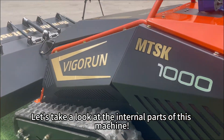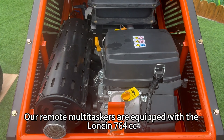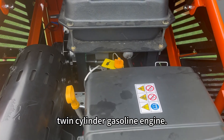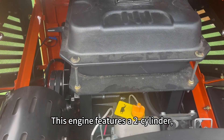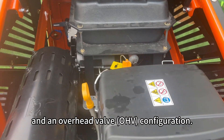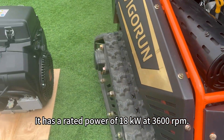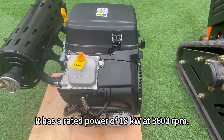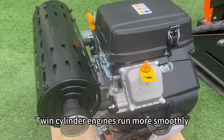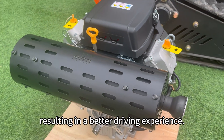Let's take a look at the internal parts of this machine. Our remote multitasker is equipped with the Lonson 764 cubic centimeters twin-cylinder gasoline engine. This engine features a two-cylinder, four-stroke design with forced air cooling and an overhead valve OHV configuration. It has a rated power of 18 kilowatts at 3,600 RPM. Compared to single-cylinder engines, twin-cylinder engines run more smoothly and produce less vibration, resulting in a better driving experience.